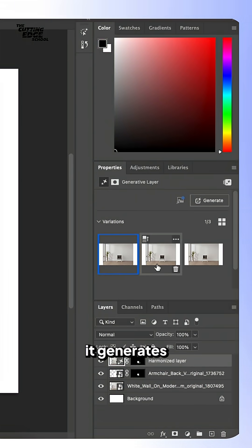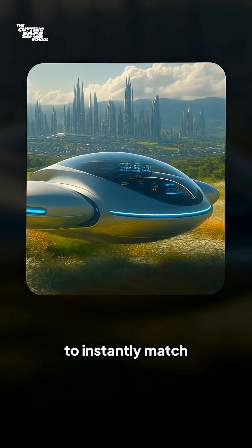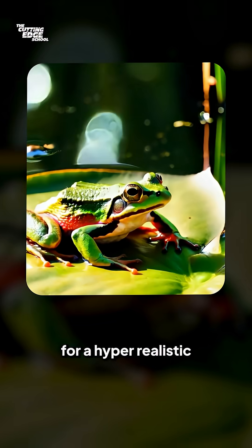You can select from three versions that it generates, or even ask it to generate more. If not, you can always make manual tweaks on top of it. It uses Adobe's Firefly AI to instantly match the lighting, colors, shadows, and tone for a hyper-realistic composite.